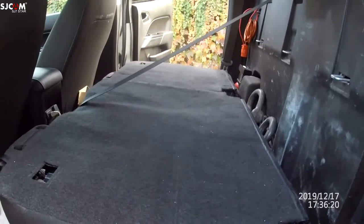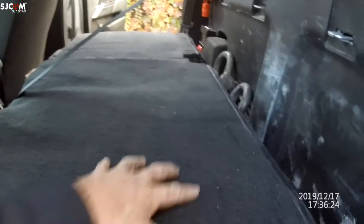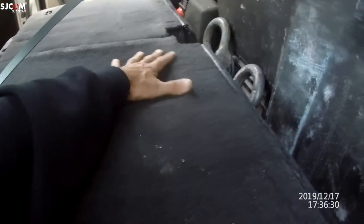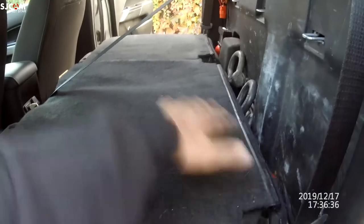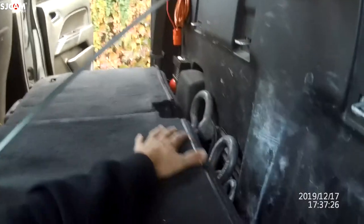All right guys, now I got everything cleared out of here. You can see the carpeting — you can feel like ridges in here. Look at it sagging here in the middle, there's nothing there. They should have just put a hard backer on here.